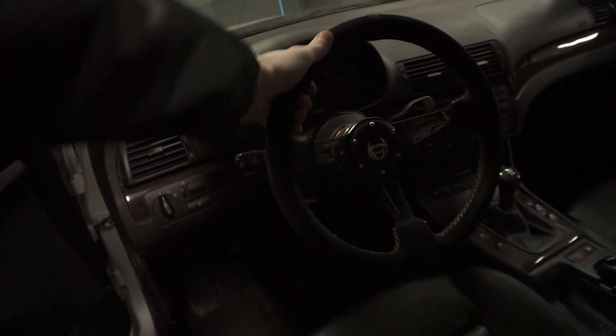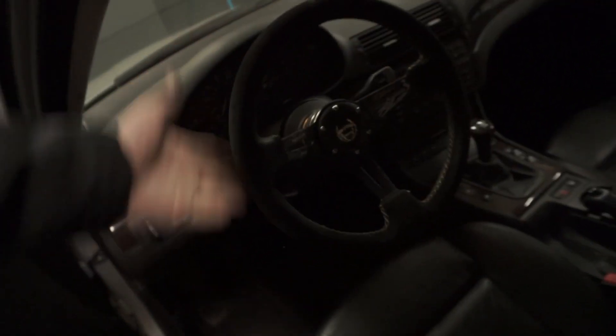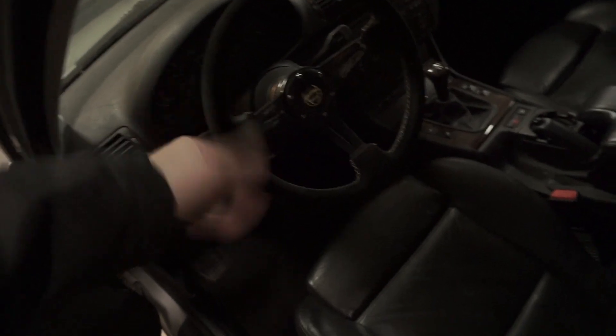Look at that. New steering wheel. Perfectly installed. Not that hard at all. Besides not being able to find the right allen wrenches right off the bat, everything went pretty dang smooth. I'm getting pretty good at this. I've installed this wheel in at least three different BMWs — one of them at least two or three different times — so I kind of know how it goes.